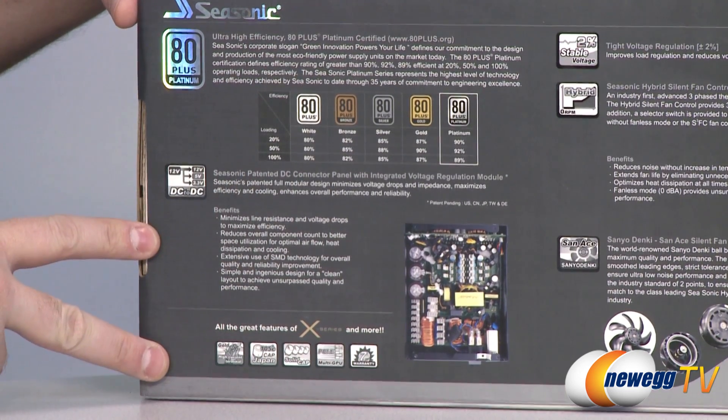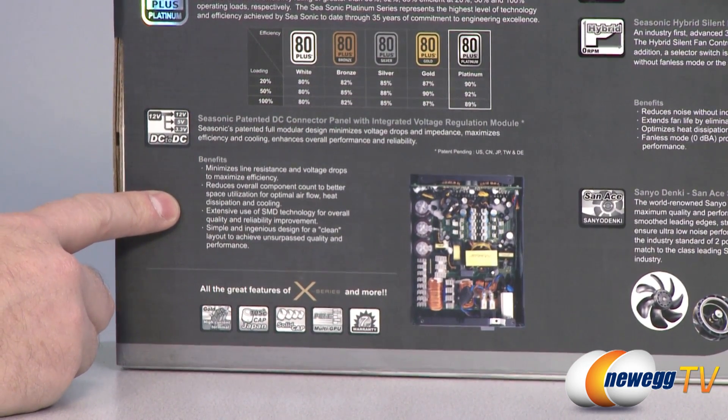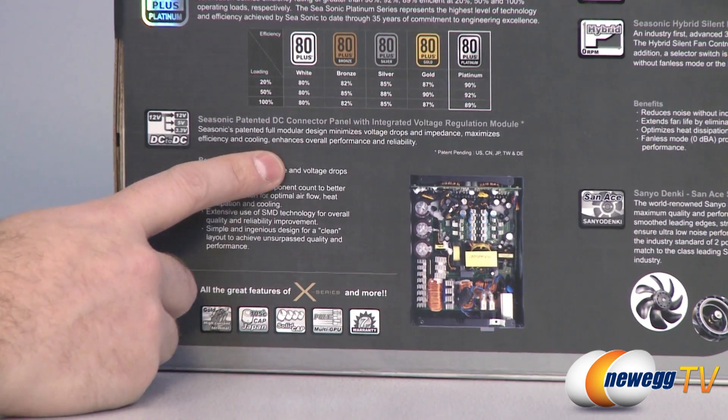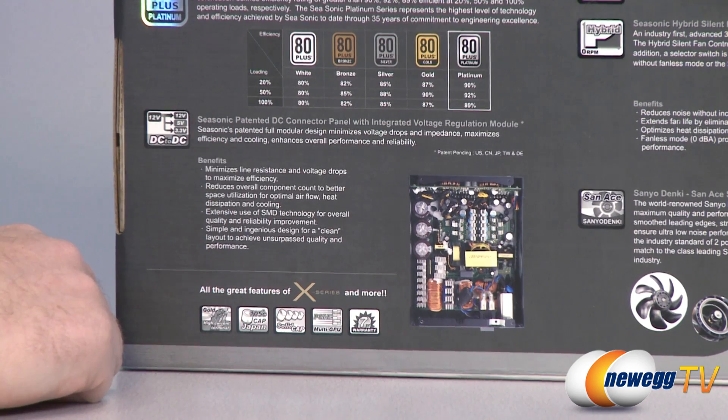Included in the power supply is the Seasonic patented DC connector panel with integrated voltage regulation module, which is basically a full modular design. It minimizes voltage drops and impedance, maximizes efficiency and cooling, and enhances your overall performance and reliability.